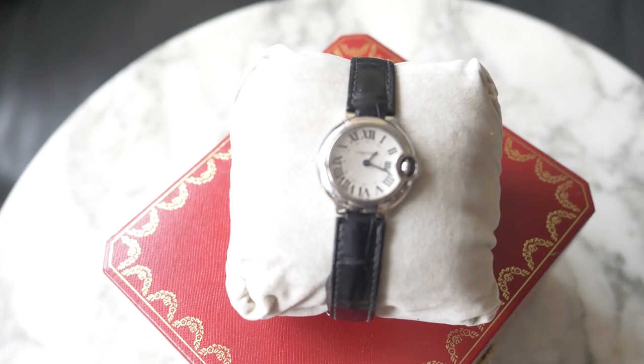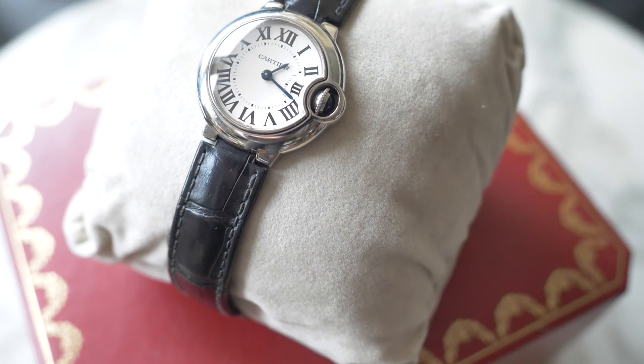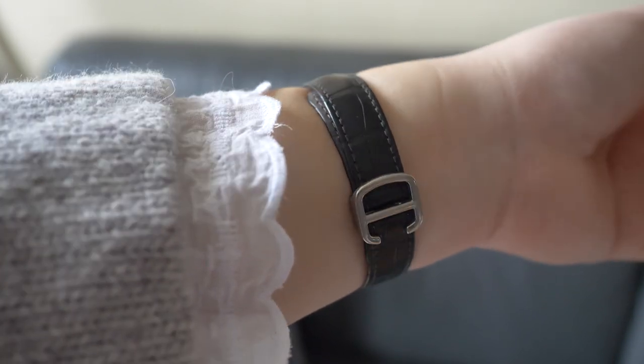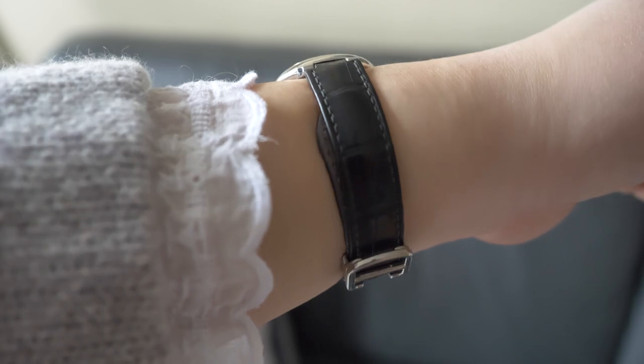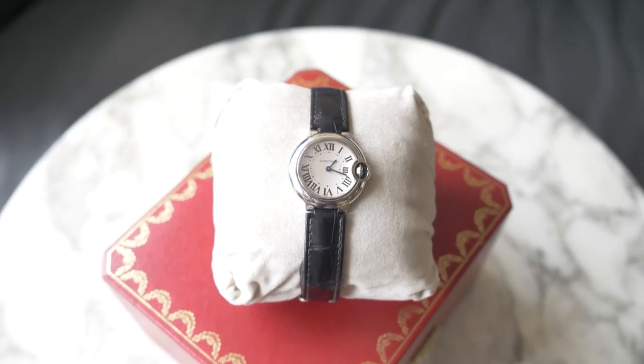This is a Ballon Bleu and it is a quartz movement, which means it's not automatic — it's battery powered. It is, I believe, a 29 millimeter, which I think is the smallest they make in this whole model. I believe they discontinued this specific piece — they're either all automatic now, or in this size it comes with a stainless steel bracelet versus this croc leather strap. They also used to have some versions with a diamond face.